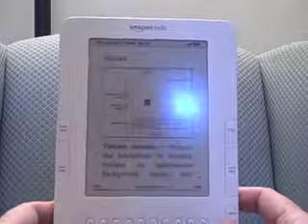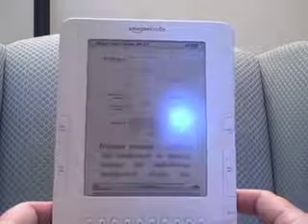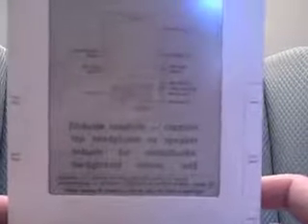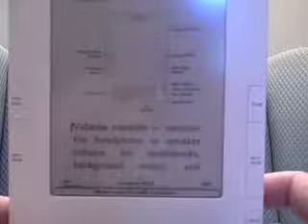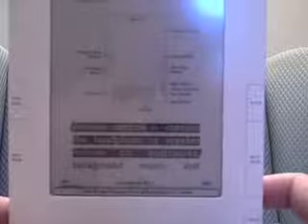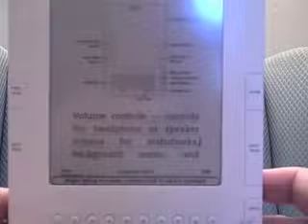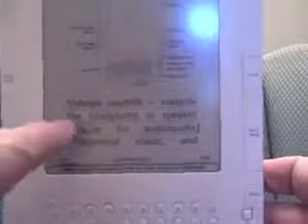At any time, if I see something that interests me — and I've used this quite often — you can highlight a section. You can see here volume controls. Just to show you, you go ahead and press the five-way button. That begins the highlighting, and then you can scroll down to where you want to be and finish the section you want to highlight. Once you select it, it saves it in My Clippings, and you can see it actually underlines that text.